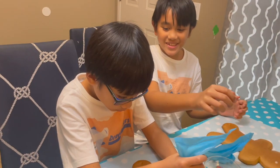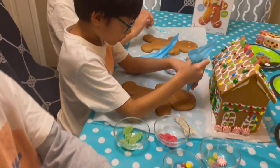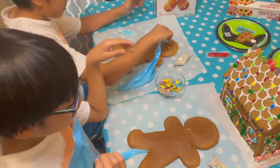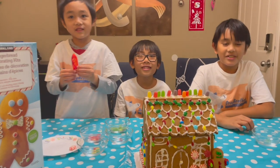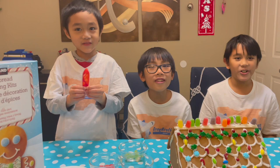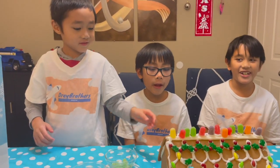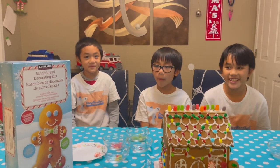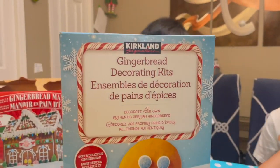They're trying to make this kind of gingerbread man. Drayden has the tongue sticking out. Hey, what's up, YouTube? It is Drayden from the Adventure. You're reacting to nothing once again. Because today, guys, we're going to be doing the gingerbread man.